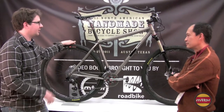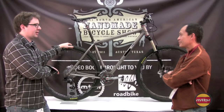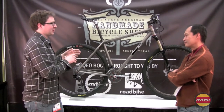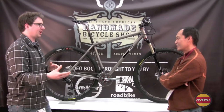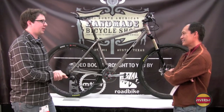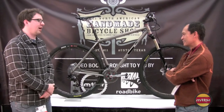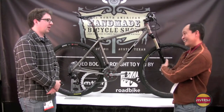The slackness of it helps counterbalance the shortness of the chainstays. When you shorten up the wheelbase, you almost need to create more stability. It's just designed to be ridden aggressively — more tailored to the new style of 29er geometry, which is short and slack.